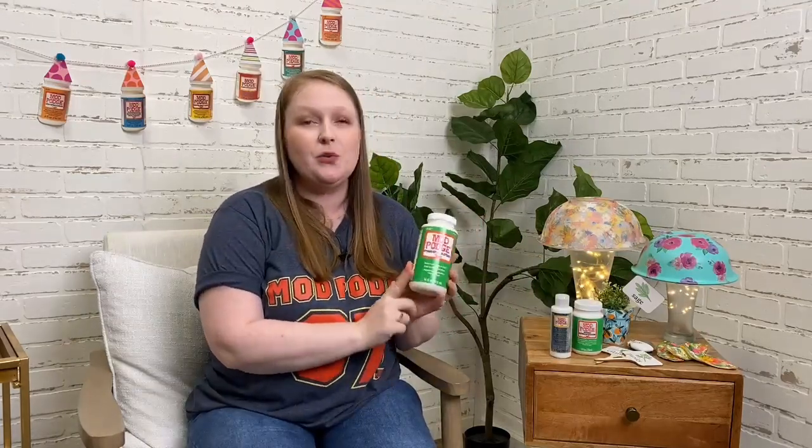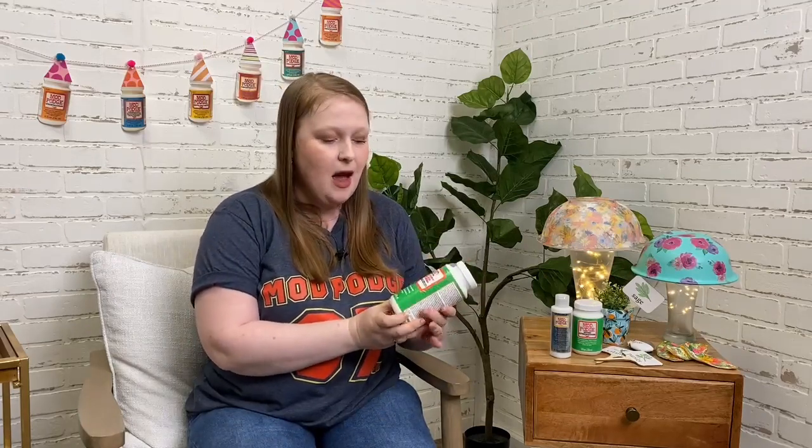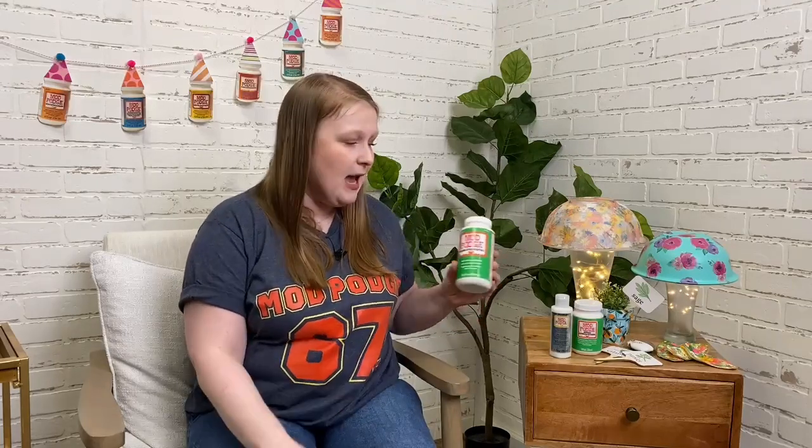I'm going to talk about my favorite Mod Podge formula, which is Mod Podge Outdoor. It's really versatile and great for spring and summer when you're making outdoor crafts. These super cute upcycled mushroom lamps were made using napkins and old bowls and vases found at a thrift store, then Mod Podge Outdoor — so they can be placed on a covered patio or deck and stay safe from the elements.